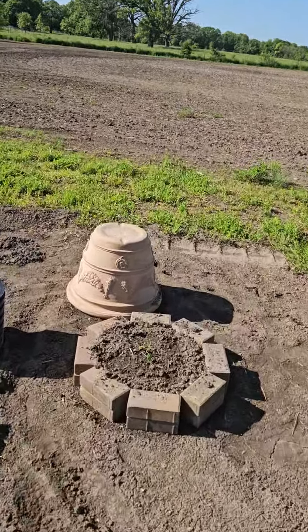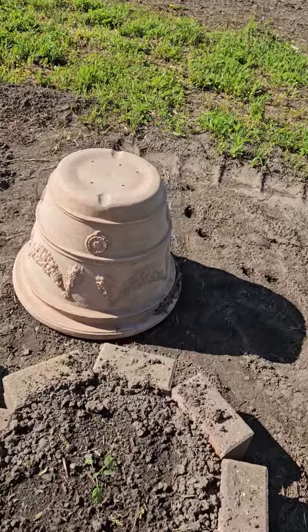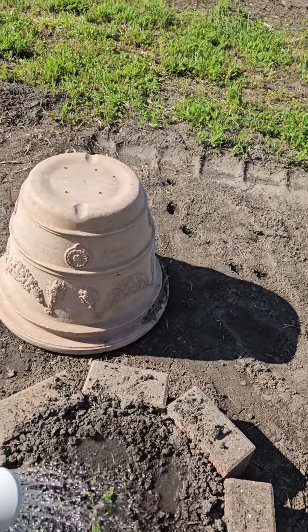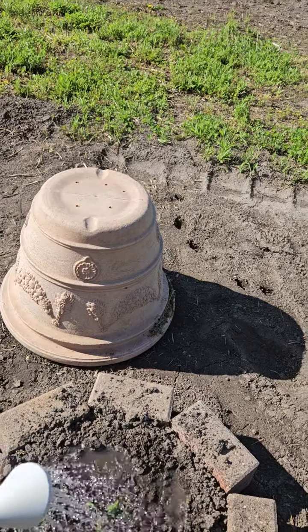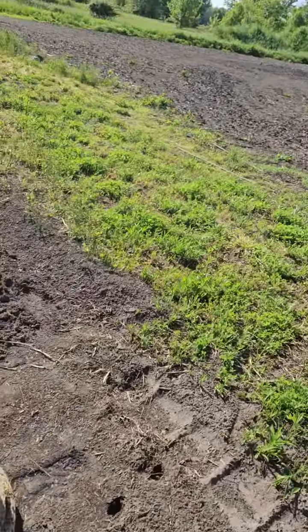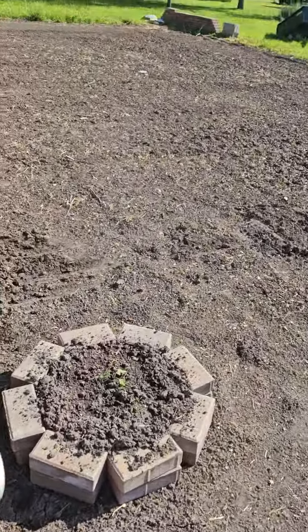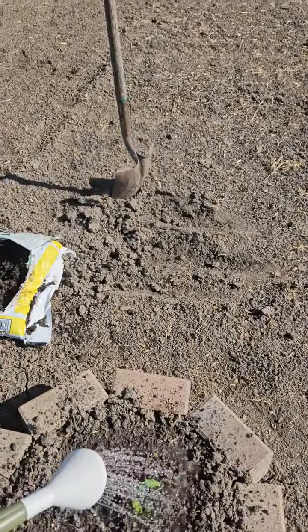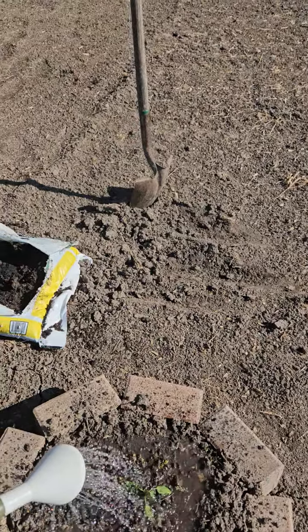These are my little mini raised beds, so that's a good sign. A lot of times you want to water here in the morning before it gets too hot. That gives time for the water to soak into the soil and get into the plant before the heat of the day hits.